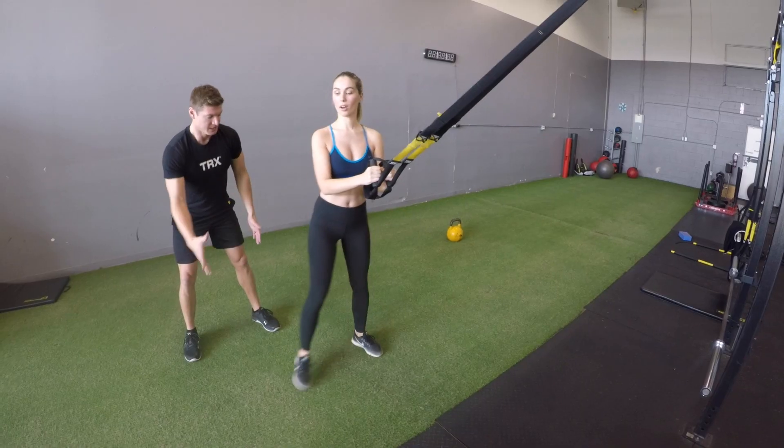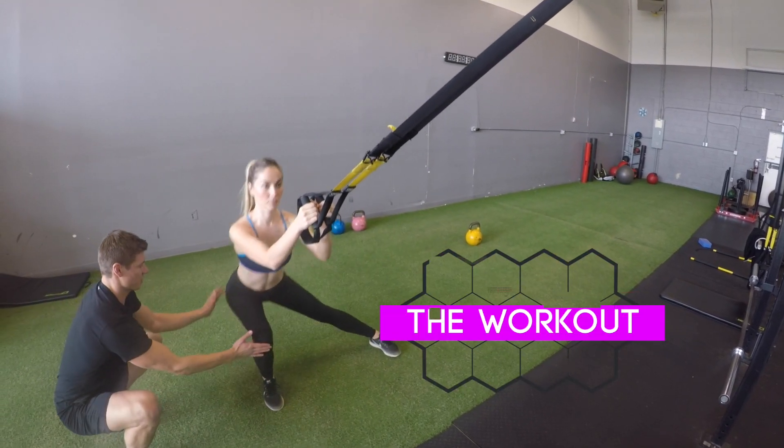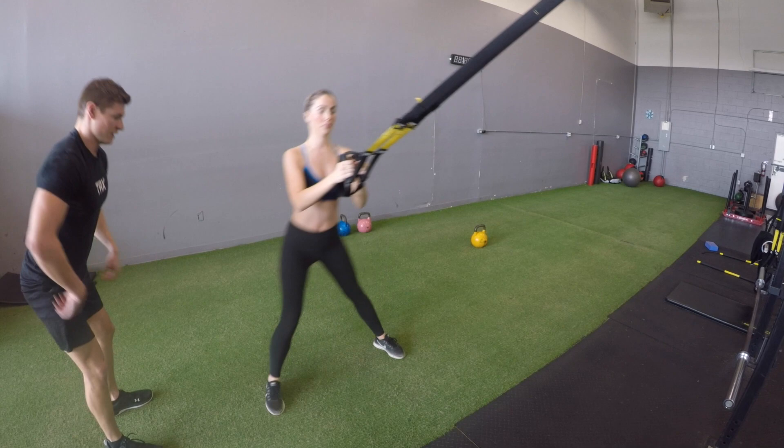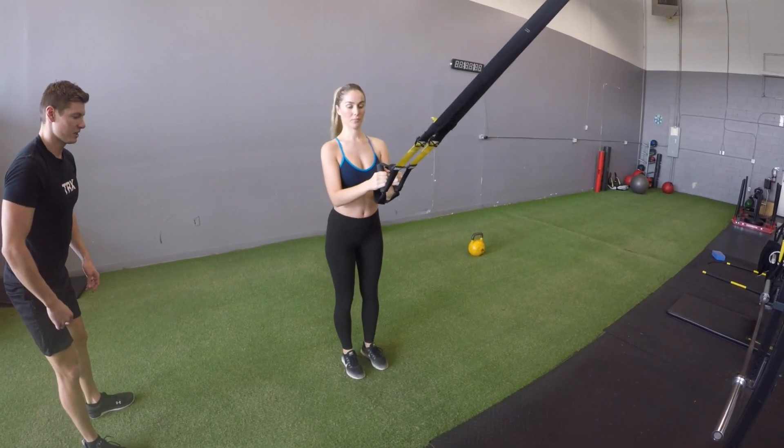Exercise number one here: we're going with the lateral lunge with the TRX. Super straightforward — standing facing the anchor point with both hands on the handles. We're going to take that step out to the side, making sure that you keep the knee and the hip in line with the toe on the ground.